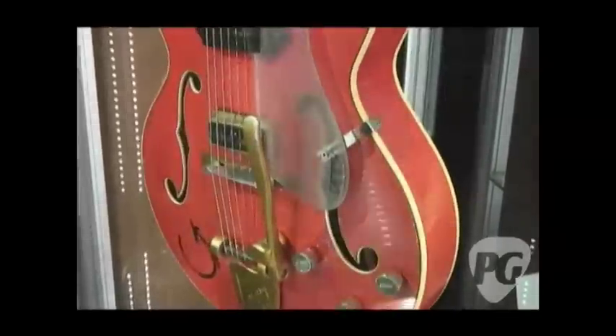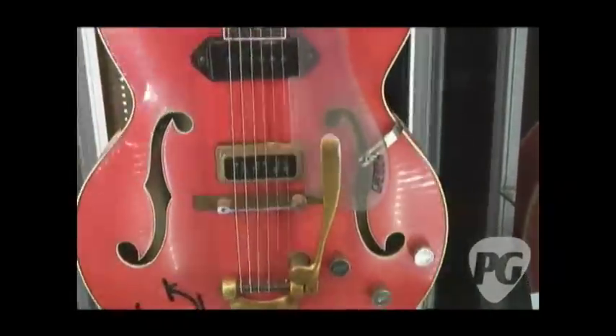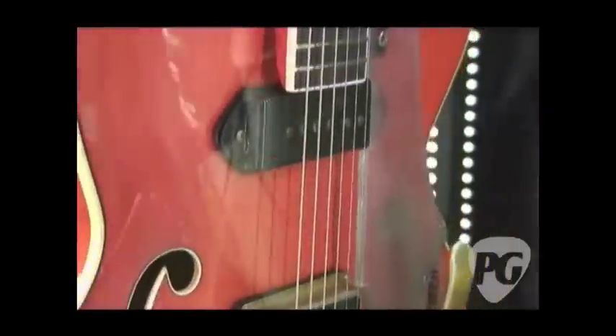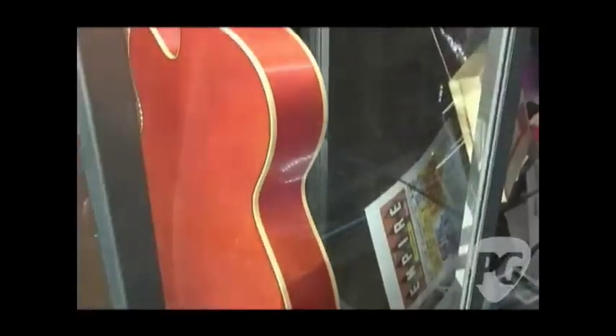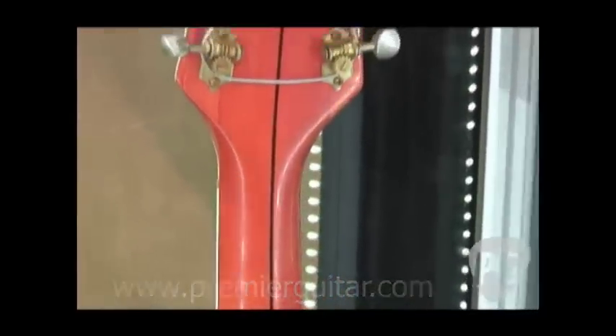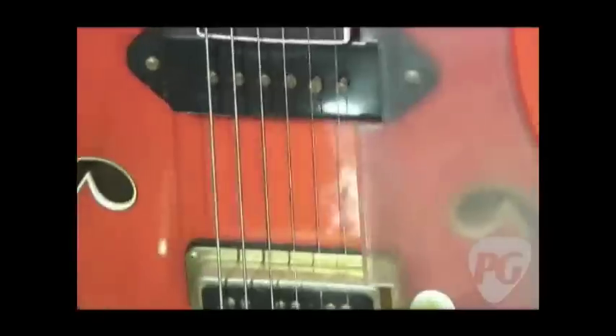Last year about this time I went to the Rock and Roll Hall of Fame to do all the specifications on the guitar, and spent about a day with the guitar measuring, took some templates of the pick guard, the heel cap, the truss rod cover. I wanted to take out the front pickup cover to see how the route was so we could recreate the pickup route, because Eddie had modified the guitar — he took out the original Dynasonic pickup and put in a P90 in the neck position.